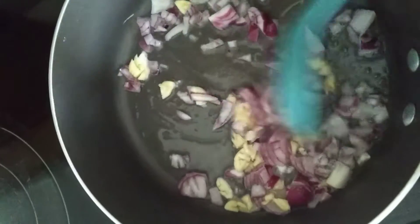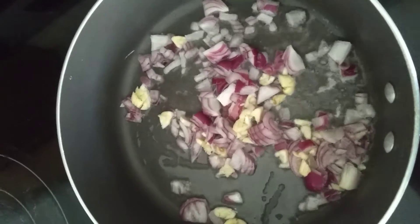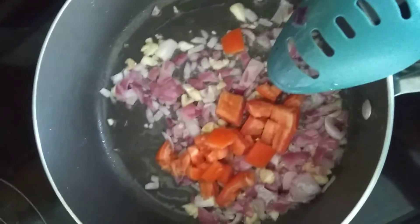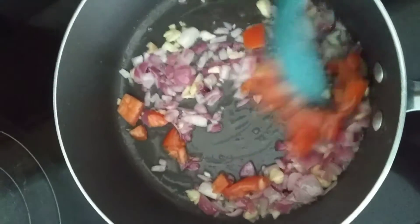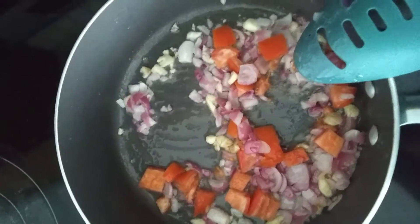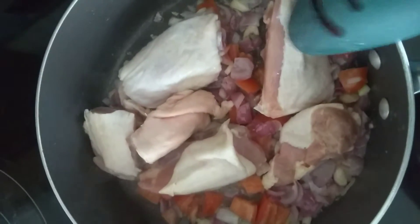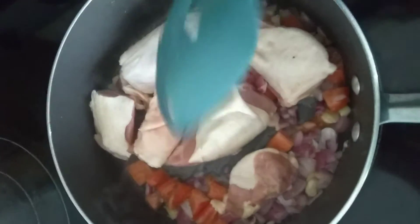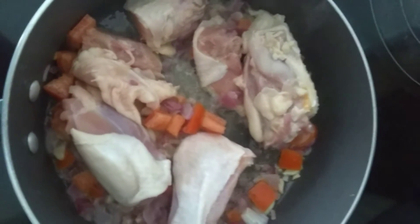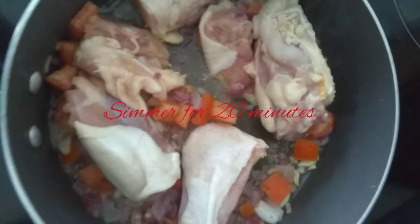So we'll be sauteing our onion and garlic for a few minutes, and then we're going to add the tomatoes. Let's add the chicken. Let's add fish sauce and ground pepper.